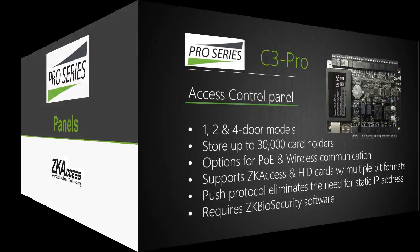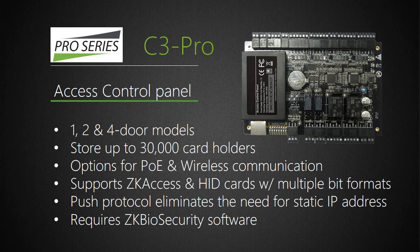The Pro Series starts with a choice of either C3 Pro or InBio Pro access control panels. The C3 Pro is designed for traditional RFID card users and is available in one, two, and four-door models. C3 Pro panels are all IP-based. If customers need to control access for 1,000 doors, in most cases they can simply use 250 C3 Pro four-door panels with home runs back to the nearest corresponding network switch. C3 Pro can store up to 30,000 card holders per panel.